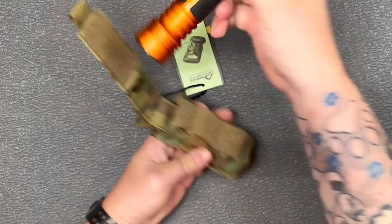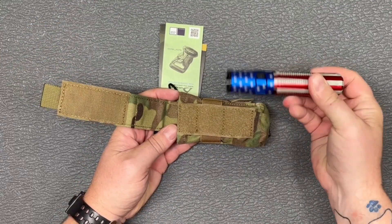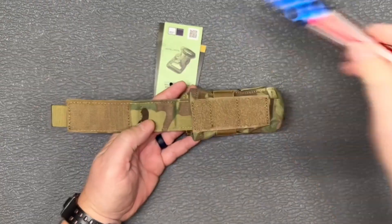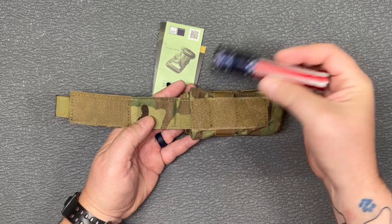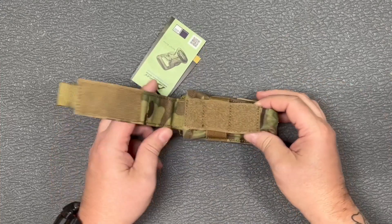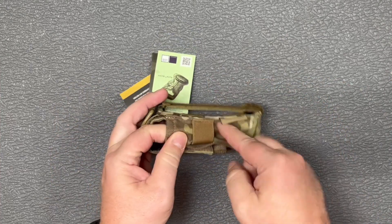That way, when you pull it out you're ready to go. Next up is the Warrior 2 — same thing, it's smaller than the Seeker Pro so it's definitely going to fit in there. And then we've got the Warrior Mini, which is again smaller than the Seeker Pro and fits in there just fine.